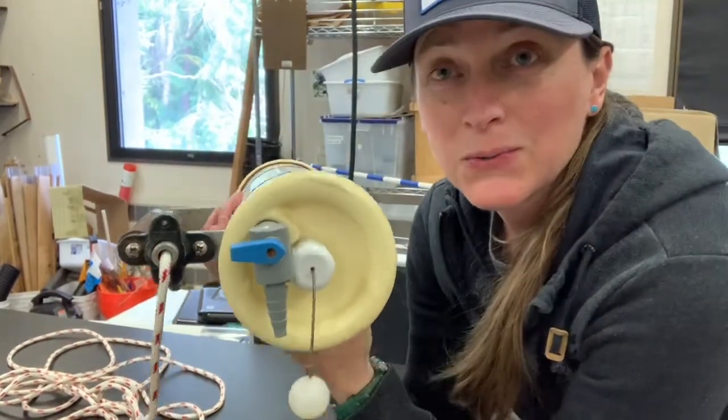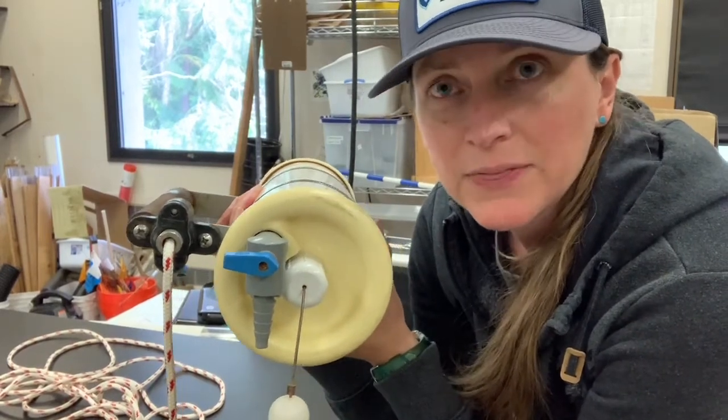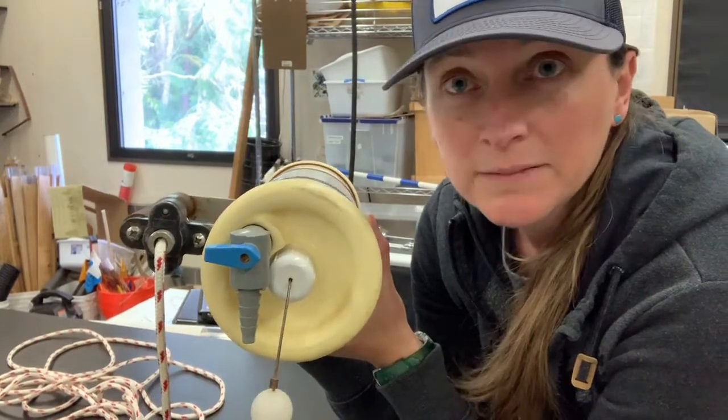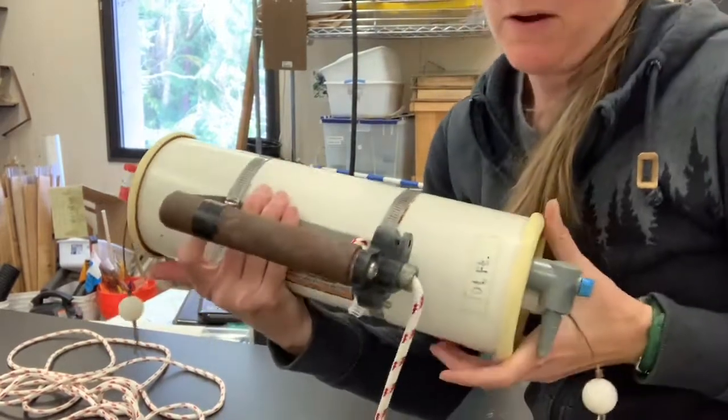That's really cool because it allows us to catch water at different layers in the lake — to find things like the chemocline, or to find bacteria that might be living along the thermocline in the lake. So that's a Van Dorn bottle.